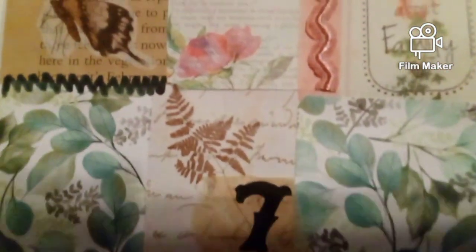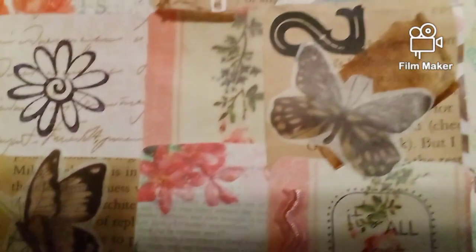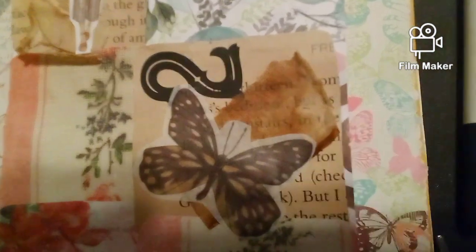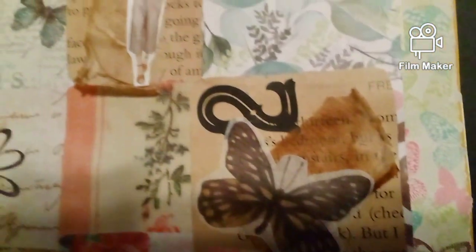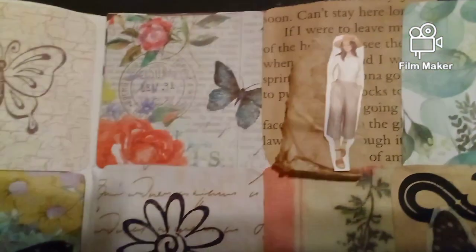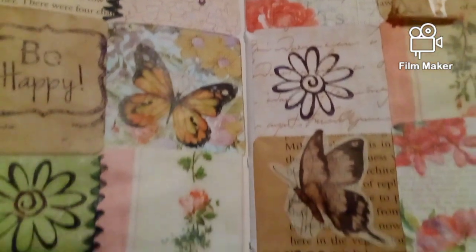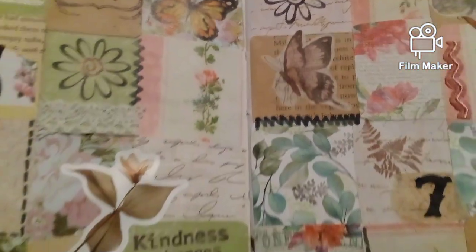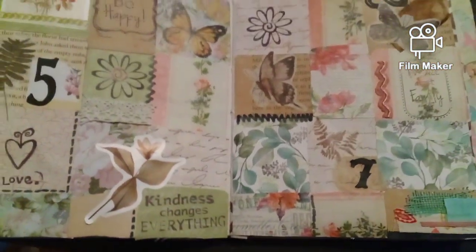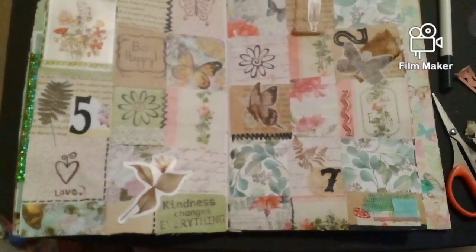I've got numbers stickers, paper, tea dyed paper underneath, a butterfly, numbers, little girl stamps — we stamped it. I think it turned out great. What do you think? Let me know down in the comments. Thanks for watching.